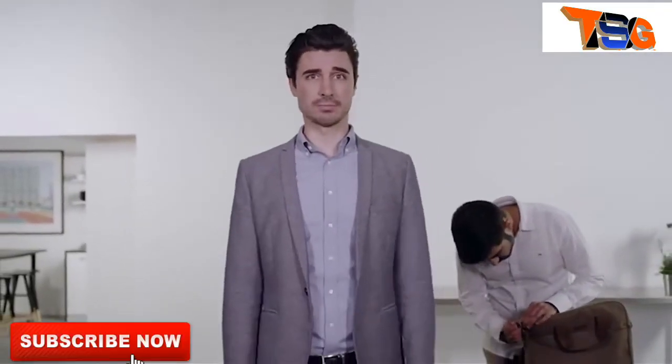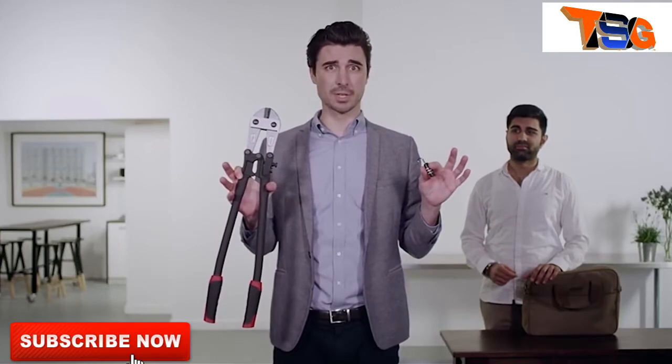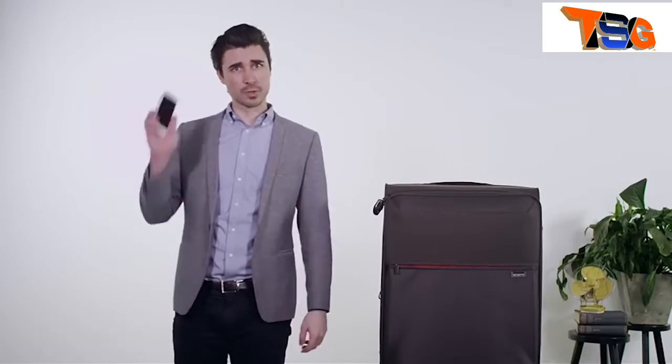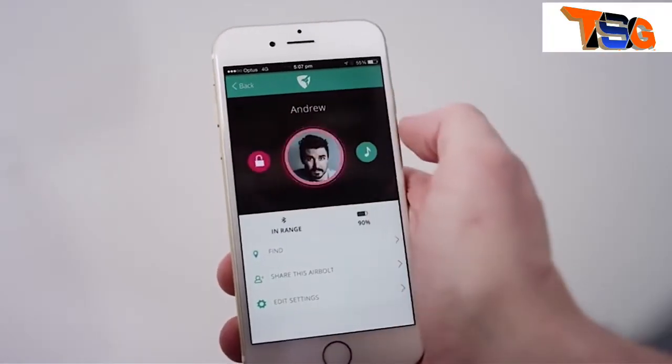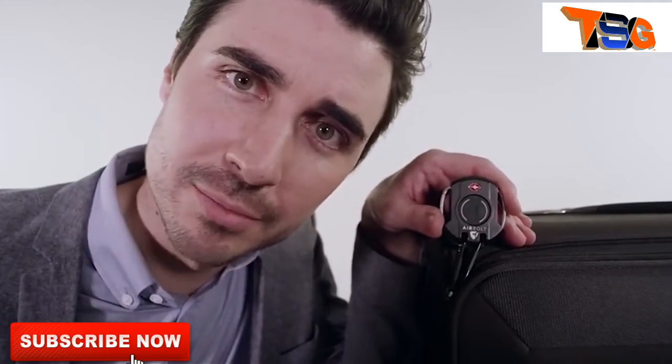We're living in a technological wonderland. And yet here we find Phil. Phil's forgotten the combination of his travel lock. We live in an era filled with technological marvels, and yet this is what happens when Phil forgets a lock combination. Is that the best we can do? No. Because we live in an era where the AirBolt exists. The AirBolt is a travel lock you control with your smartphone. It's the lock the future deserves — a lock with customizable security settings.